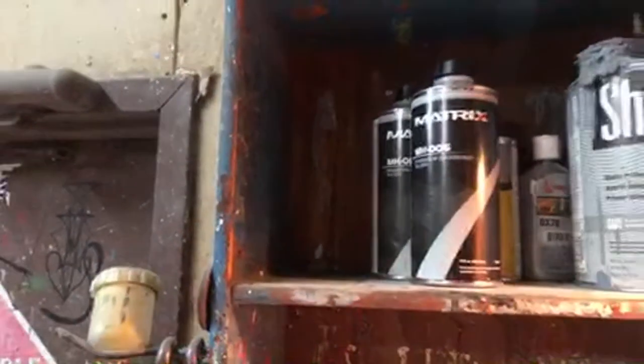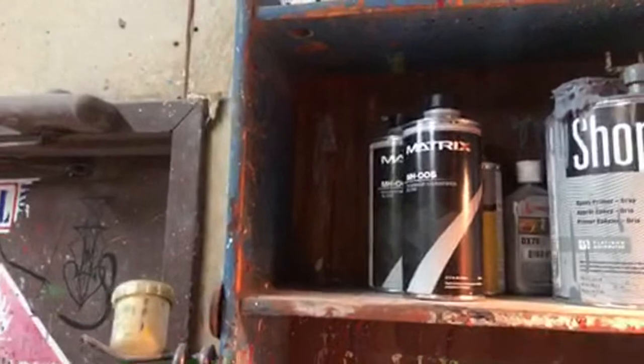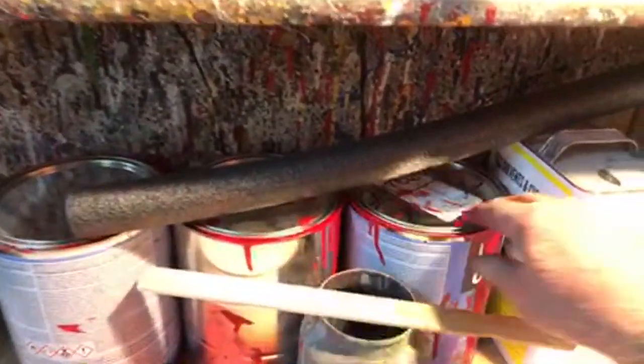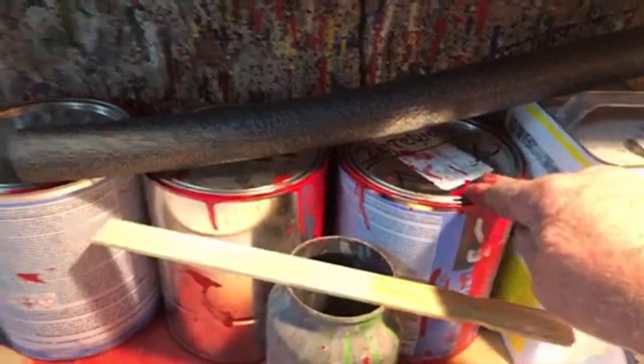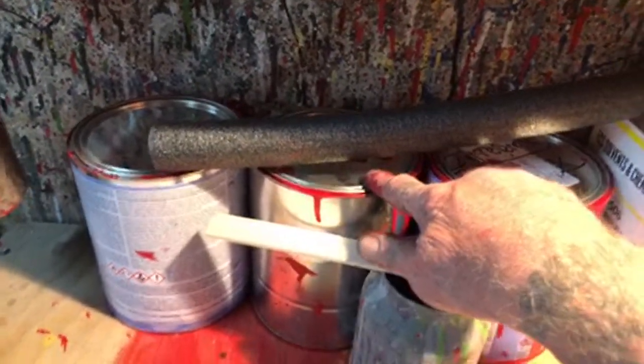To clear coat that car it took a whole gallon of clear, and we've got about an eighth of a quart left of paint. A lot of paint.